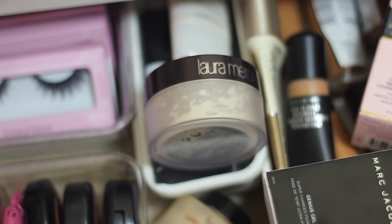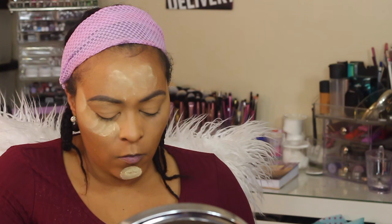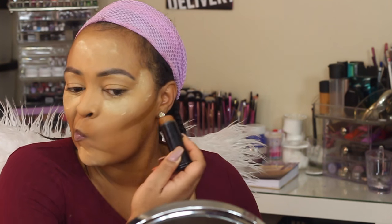Now I'm going to go in with my Laura Mercier Benign Luxury Powder to set my highlight. I like mixing the two when I do highlight because it just gives me that flawless finish without baking — don't bake, I hate baking.